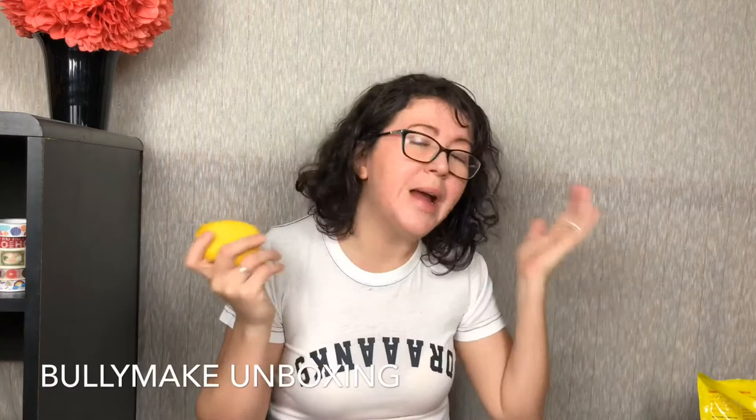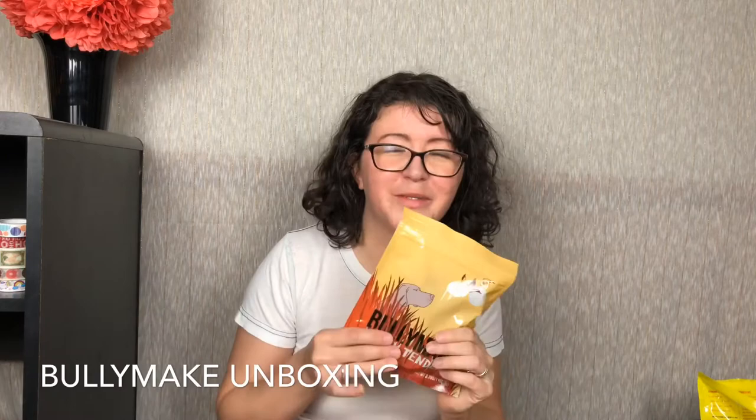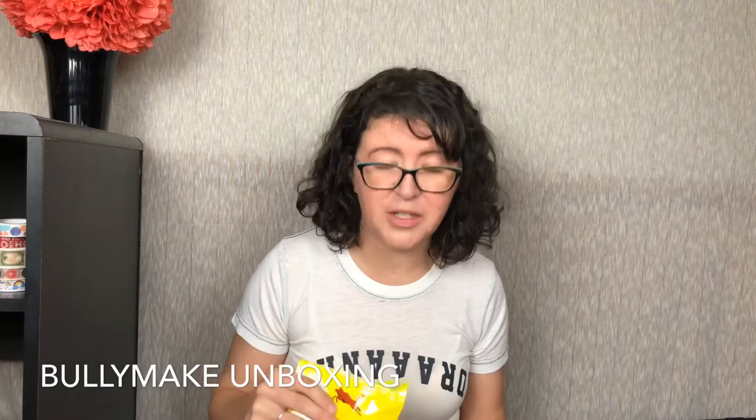So in my April Bullymake box — I love this theme — we have our two toys: the mouse and the paw controller. We have our Quack Tenders, our Cloud Bites, and our peanut butter flavored Barkers. How adorable is this? If you're interested in Bullymake, check them out down below. I'll also link to my full review where I'll go in depth. As always, thank you guys so much for watching — I'll see you next time, bye!